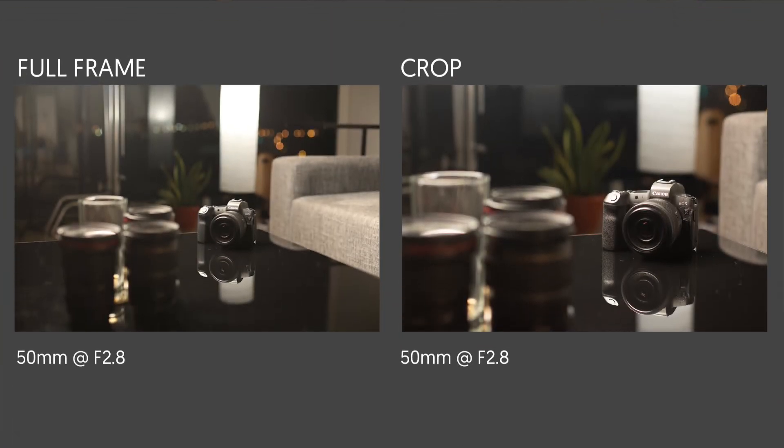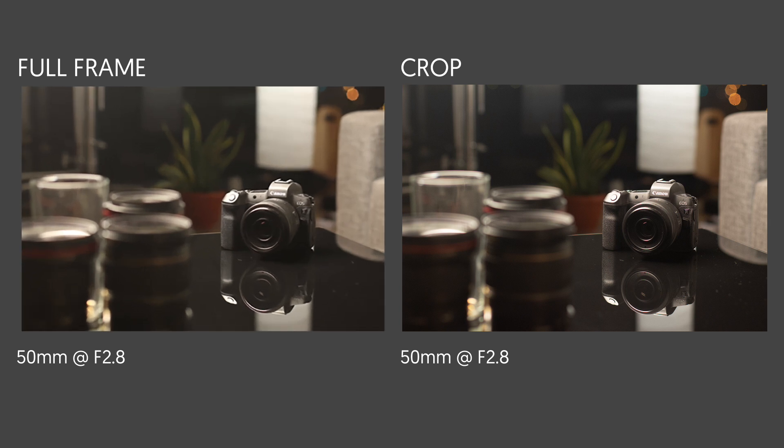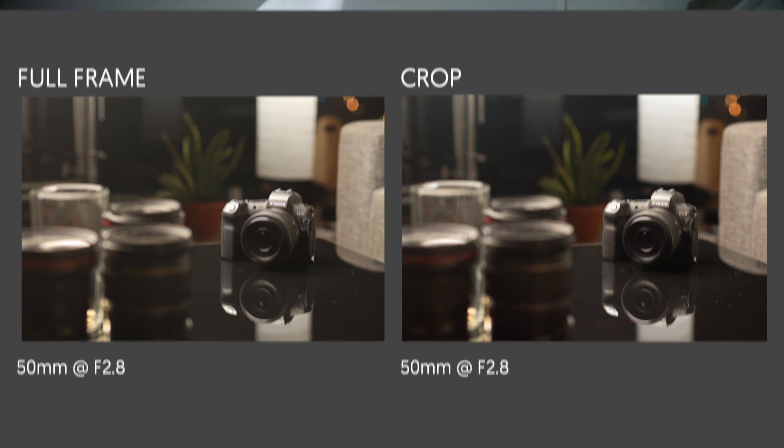Because of the crop factor, the framing is tighter on the crop, but both images actually have the exact same amount of depth of field. That's because they were shot with the same focal length at the same distance using the same aperture, which are the three variables that actually control depth of field. If we crop in the image shot on the full-frame by exactly 1.6x to match the framing of the crop, the two images become practically identical. Simply having a larger sensor size in itself is going to do absolutely nothing to your depth of field.